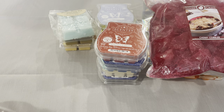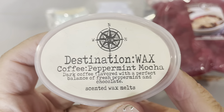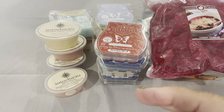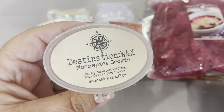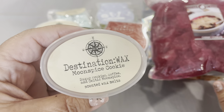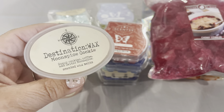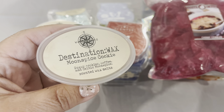Some scent shots from Destination Wax: Plum Tart, Coffee Peppermint Mocha, Frosted Sugar Cookie, Petit Fours, and Moonspice Cookie — probably my very favorite scent from Destination Wax. I have a loaf of it that is old and I have to chop and use it or I'm going to lose it. I don't like to buy things and let them go to waste, so that's why I need to melt that loaf and enjoy it rather than hoard it — though I'm basically a hoarder.